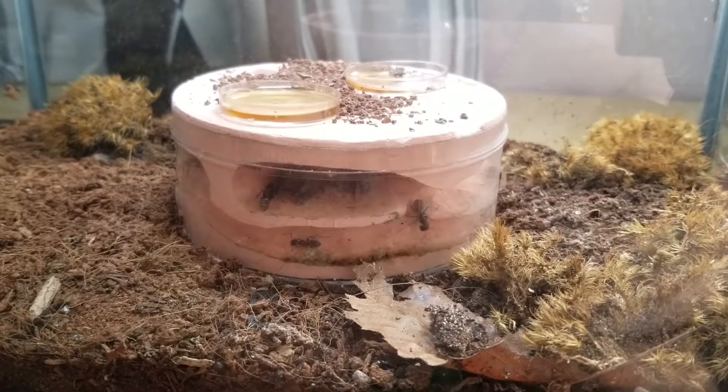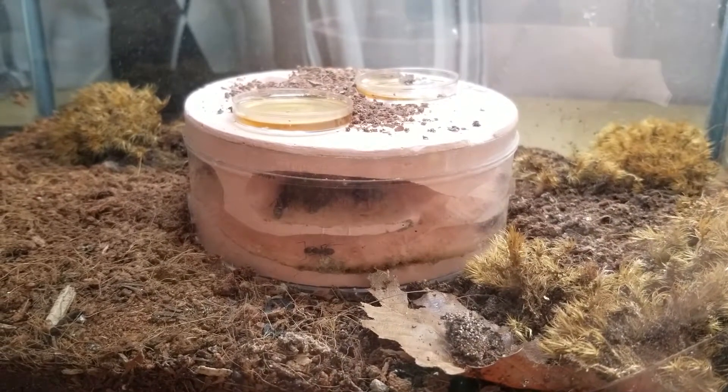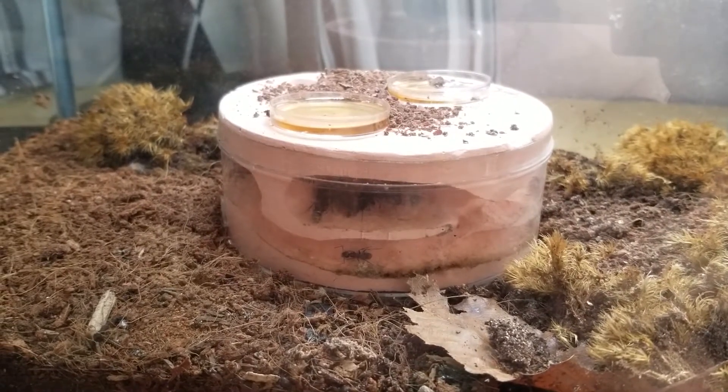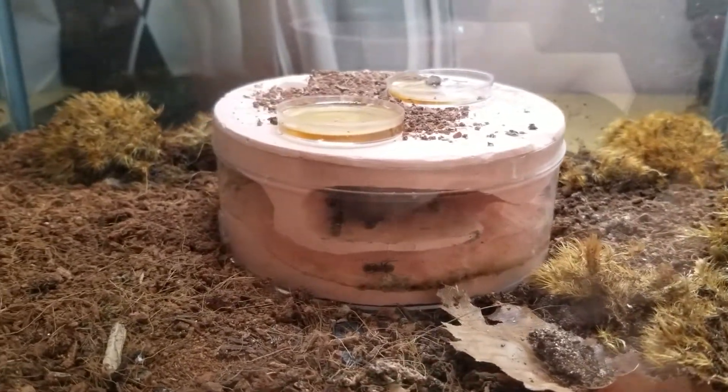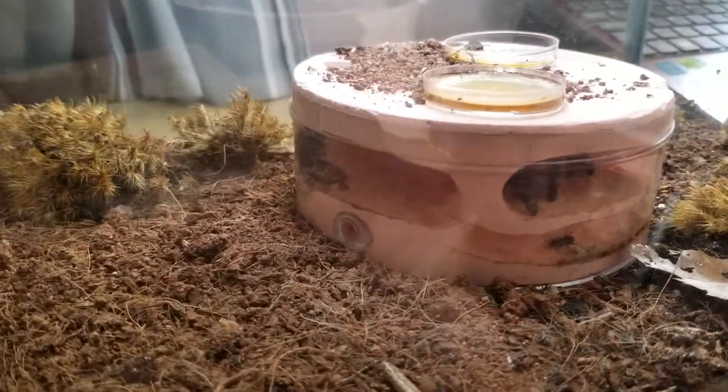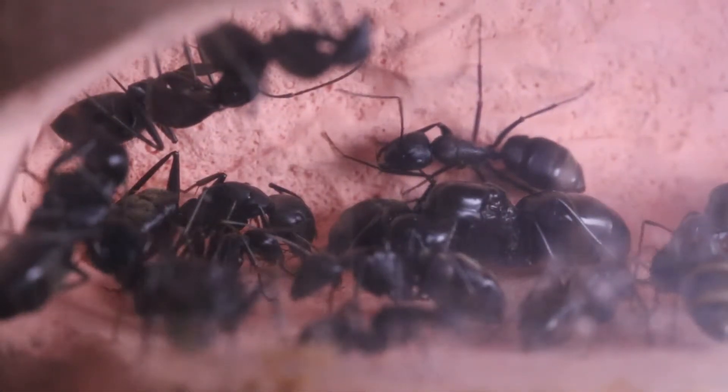Hi guys, welcome to this week's highlights, week 25. Today I will be showing you the Asian carpenter ants I got in my ant room collection. Let's start with the big black shiny Camponotus japonicus, more commonly known as the Japanese carpenter ant.